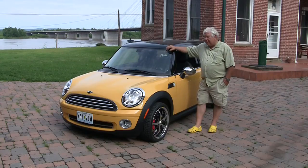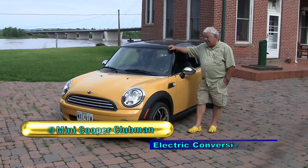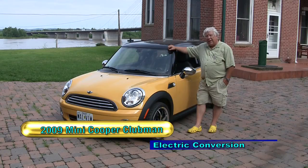Hello again. I'm Jack Rickard and this is our next electric car project, a 2009 Mini Cooper Clubman.